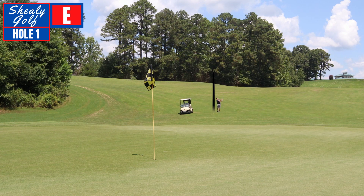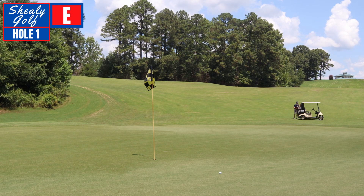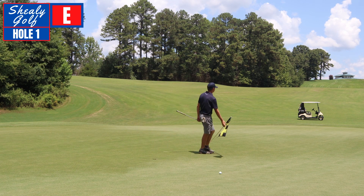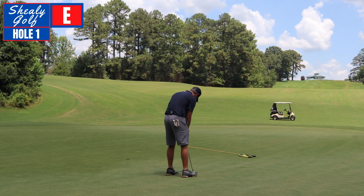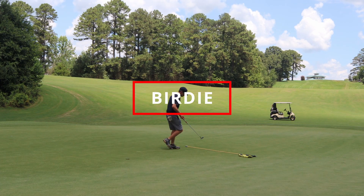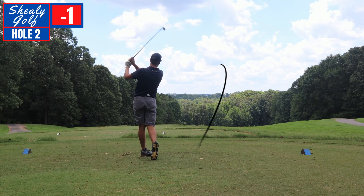That was a very good shot. That is a very good look at birdie on the first hole, which is what we need — the first two are very gettable. Looks like just walking up to it, it's gonna be a little left to right coming off the slope. What a dream start — first hole of the series and we go to one under!